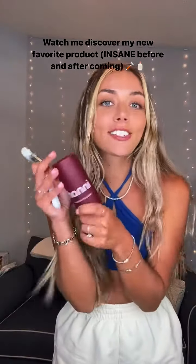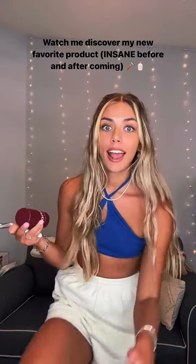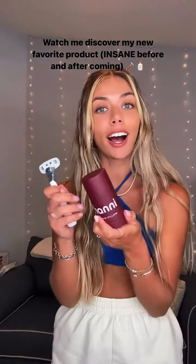Hey guys, I'm hopping on because I just got the Handy Shave pillow and I'm supposed to be heading out to the beach and have not shaved my legs in like two weeks. So I thought it was like the perfect opportunity to try it.